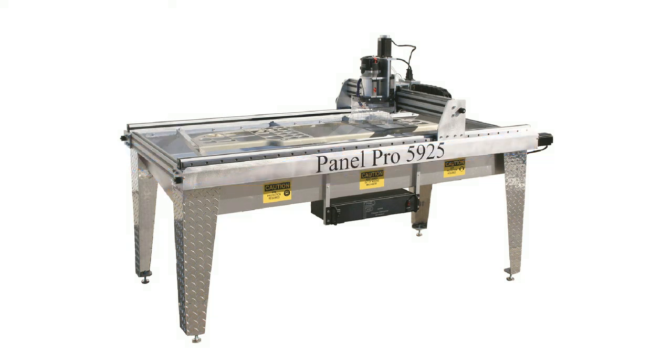It is a three axis machine consisting of X, Y, and Z. From the operator perspective facing the front of the machine, the X axis moves to the left and the right, the Y axis moves towards and away from the operator, and the Z axis moves up and down.